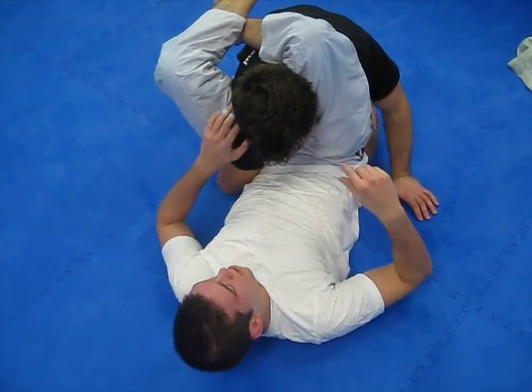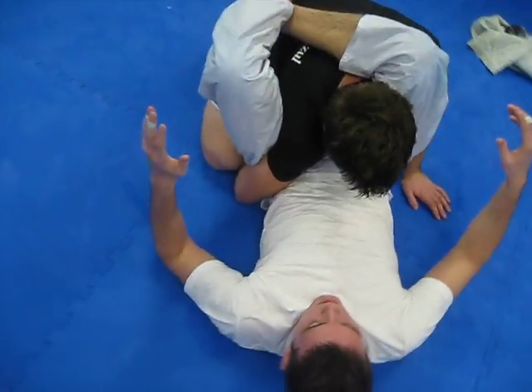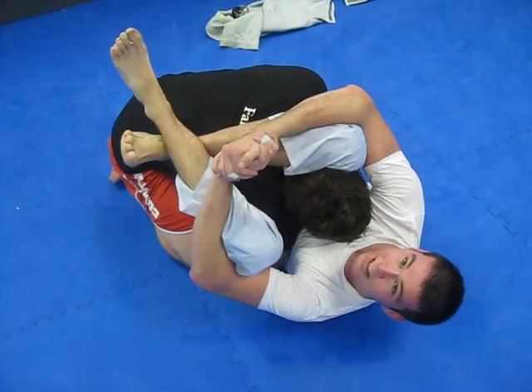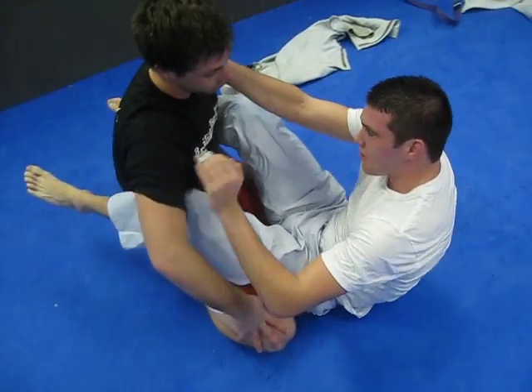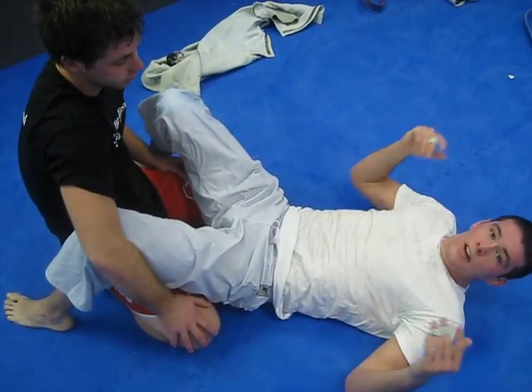Now what I do is use his own shoulder that he's using to protect against him. I set up the three-quarter triangle with my legs, wrap my arms around, and get the gable grip right here. I'm squeezing my arms and knees to the top — it's just this on the side of his neck and this on the other side, two of them collapsing right on his throat. It's brutal.